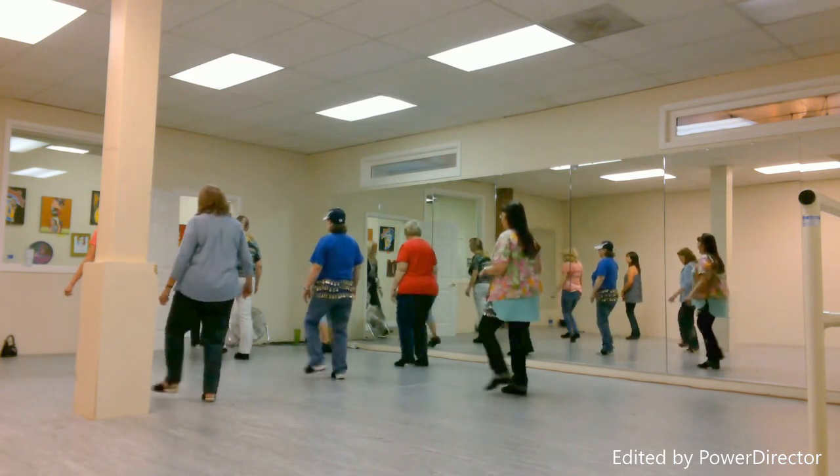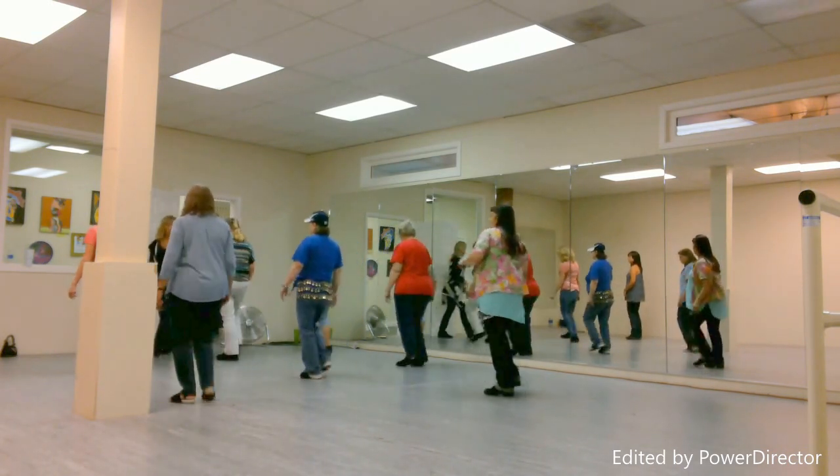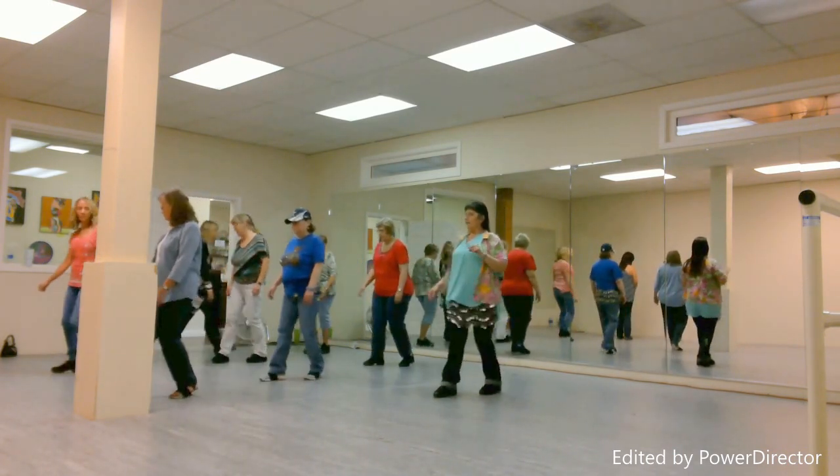Heel hook. Heel hook. Step, turn, quarter, rocking chair.